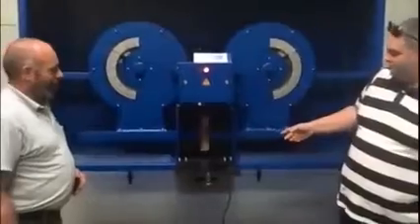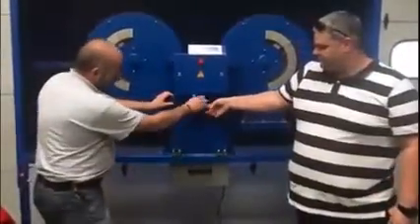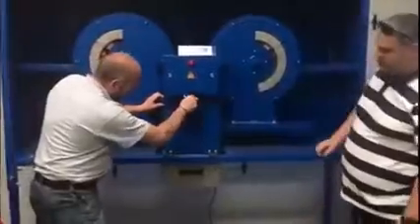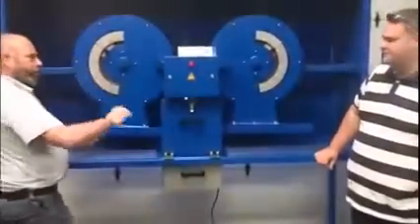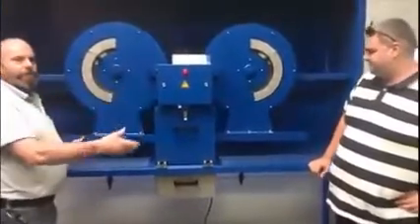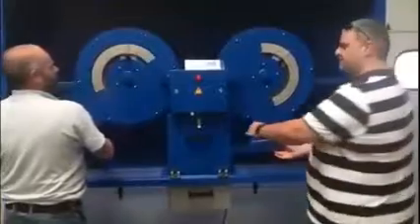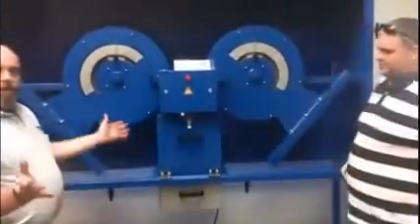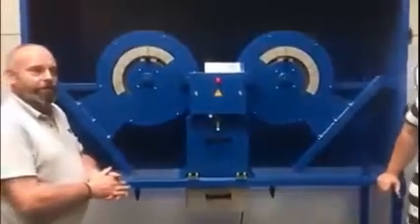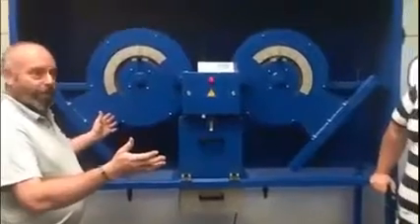We have the material that we have to test. This system now is working with magnets, so it's easier than the original system from Bond where you have to pull a handle. With this it's simple — lifting the hammer until it touches the magnets, and because of this it will stay in place.